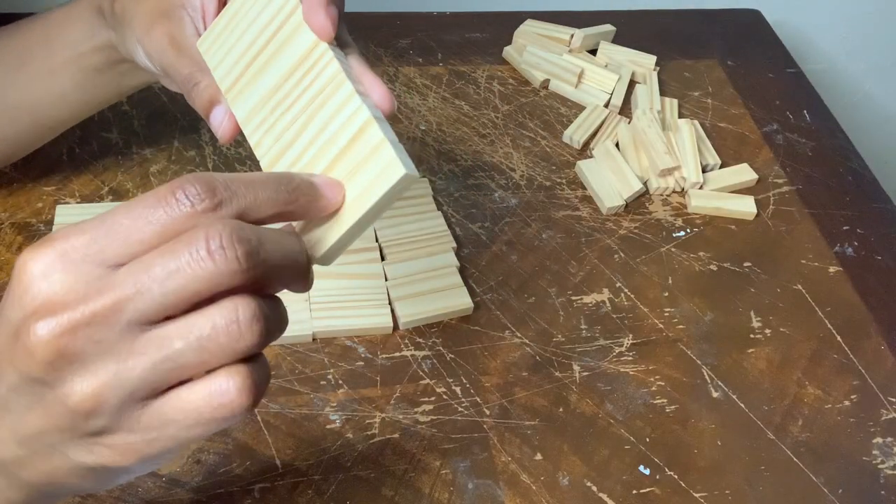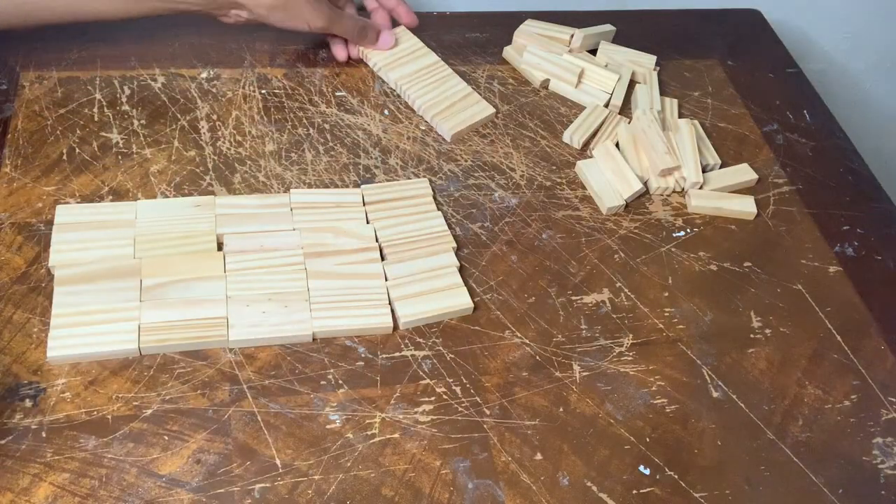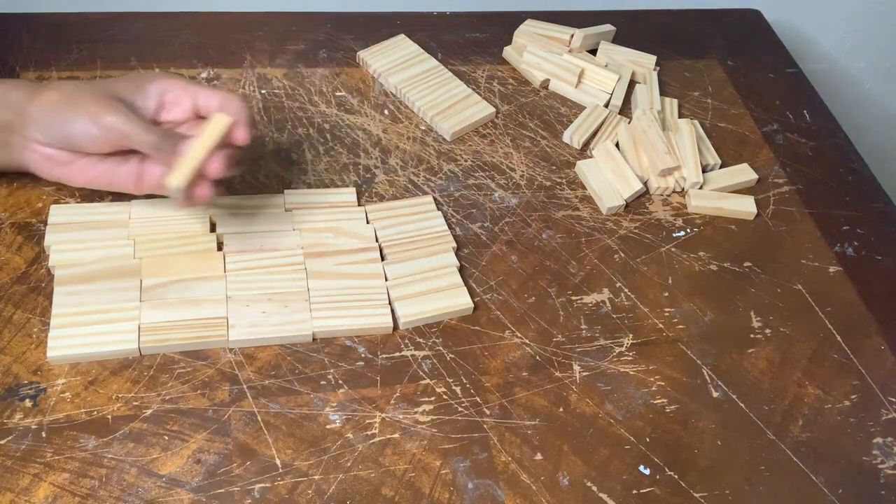I'm peeling off that extra glue so when I get ready to hand paint them it'll be a smooth process.